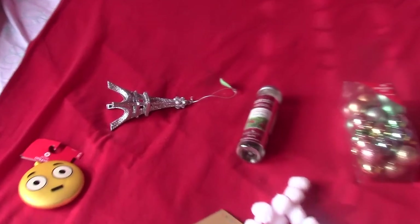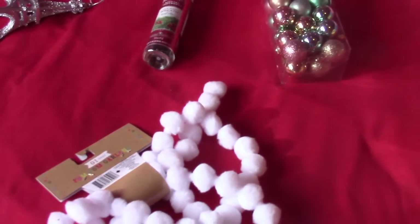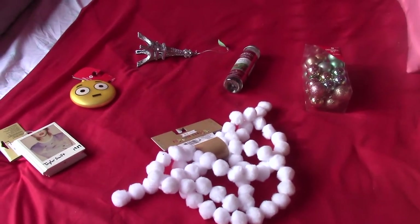So the first thing I do is make my Christmas tree. This video is sponsored by Target, so all of these decorations I bought are from Target — from the dollar section and also from the Christmas section. And all of these decorations were really inexpensive.